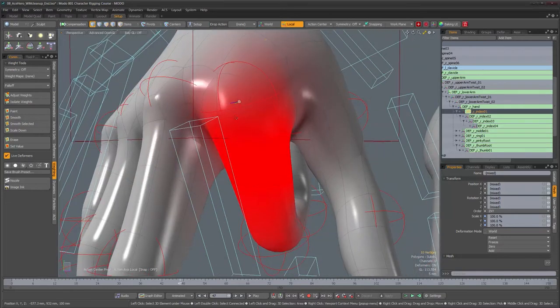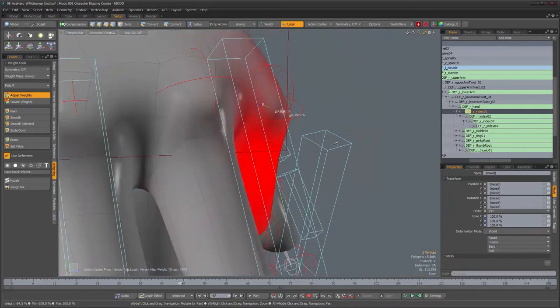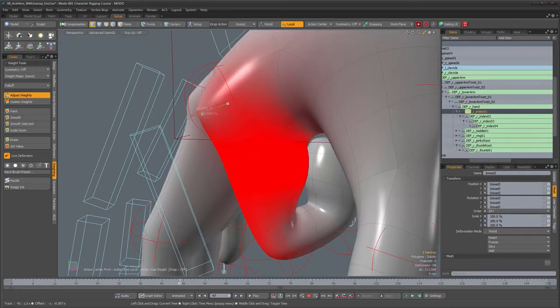Now I'm going to select these two points on the knuckle and reduce the weight for those, so we can retain a little bit more of the original shape of the knuckle and not see it smooth out as much. As you can see this gives us a nice edge that the knuckle has.